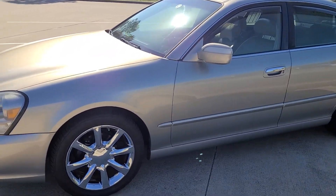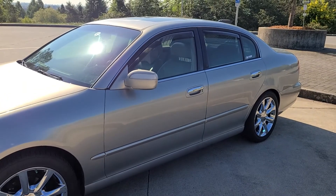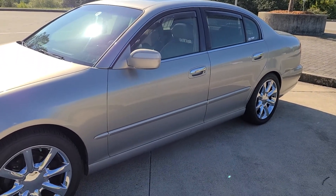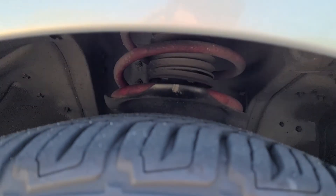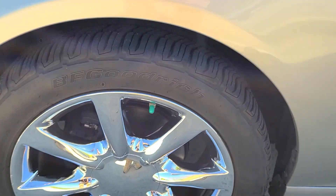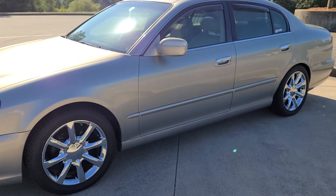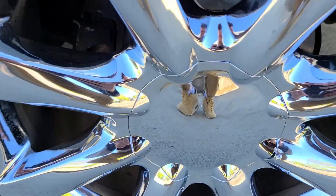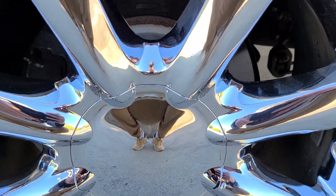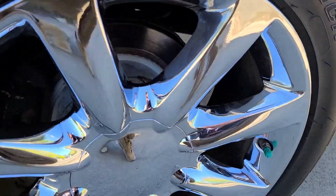I'm just going to go through all the aesthetic stuff that I've changed, which isn't much, and then we'll pop the hood and go through what's been done to the car. First up, we are running Swift Lowering Springs in the front — it was an attempt to get that stock California rake somewhat leveled out. So this is the newest addition: these are our Otis Inc. center caps. They're basically just stock without the Infiniti logo. I think they look great.